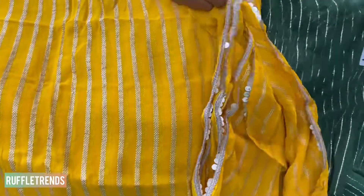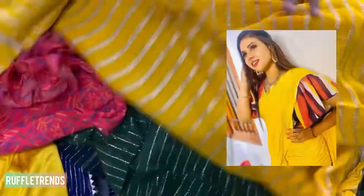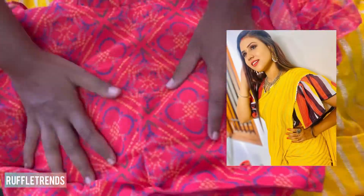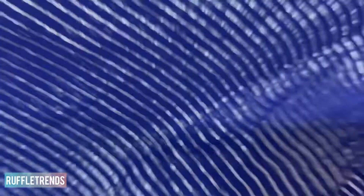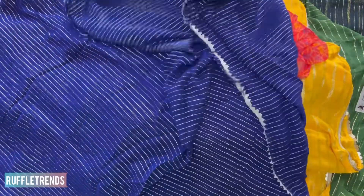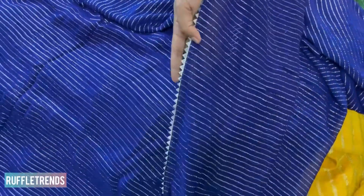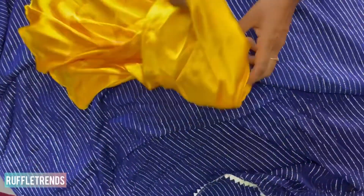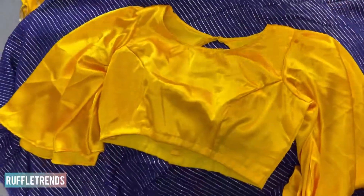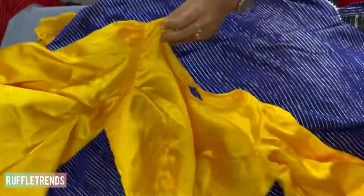Another pretty georgette saree with gold zari, and a beautiful yellow color with gold zari finished to the edges with a chunky border — very pretty. Then there's a navy blue with silver lines all over, very pretty. For this saree we matched a prettiest combo with a satin long ruffled sleeve blouse — a beautiful contrast combo.